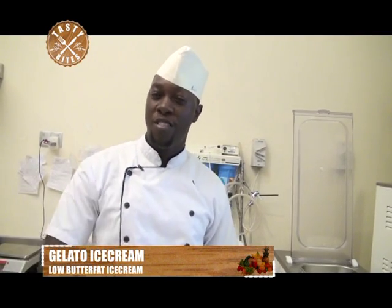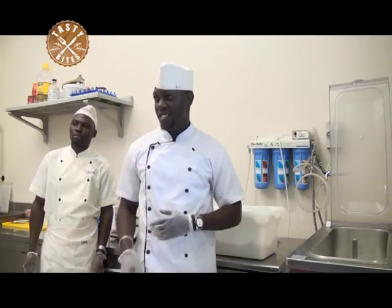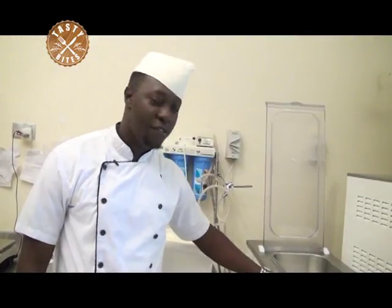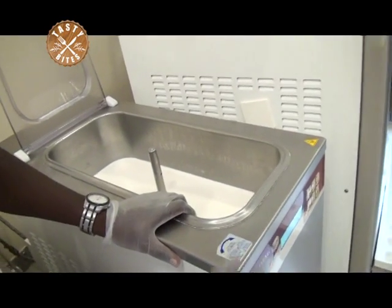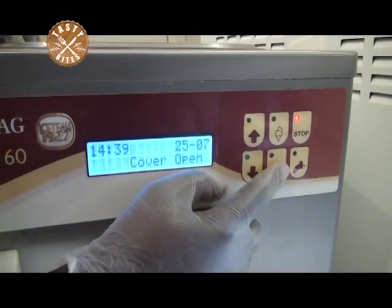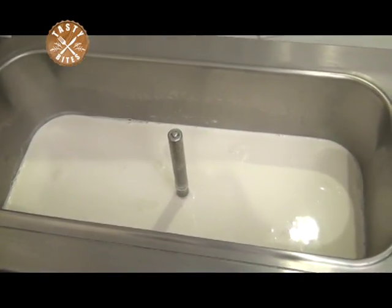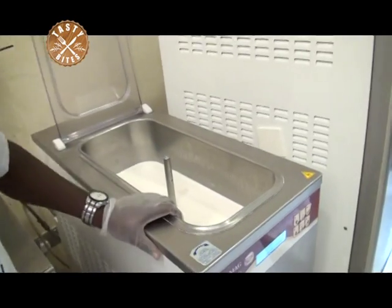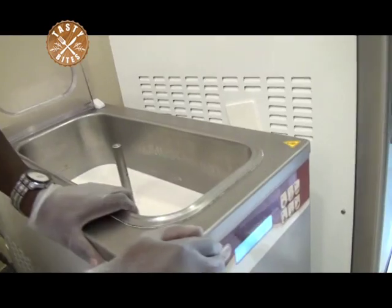Even if you travel abroad, what you receive here is what you receive there. I'm going to take you through our machinery and show you how unique Kaveri Gelato is, and why we are proud to say we are the number one gelato producers here in Uganda. Right here we have what we call a pasteurizer. The pasteurizer does the pasteurization for the milk — when we receive milk from the farm, we put it in the pasteurizer and pasteurize it to the temperature required for gelato. Pasteurization for gelato is different from pasteurization of normal milk because it is considered a high-risk product.